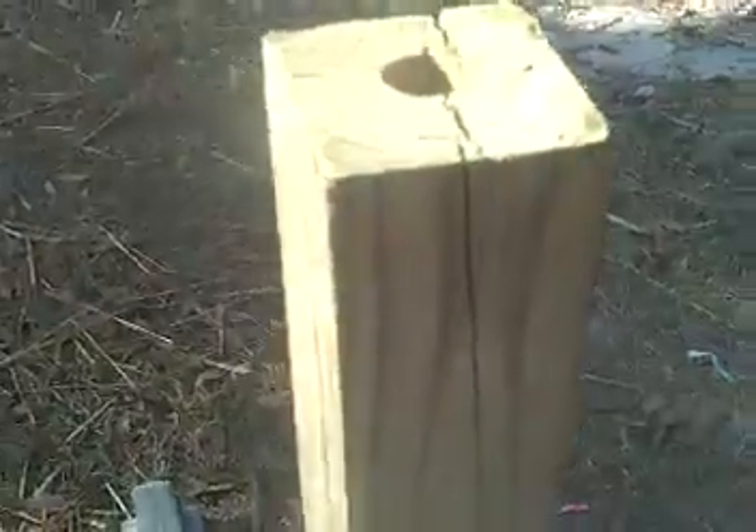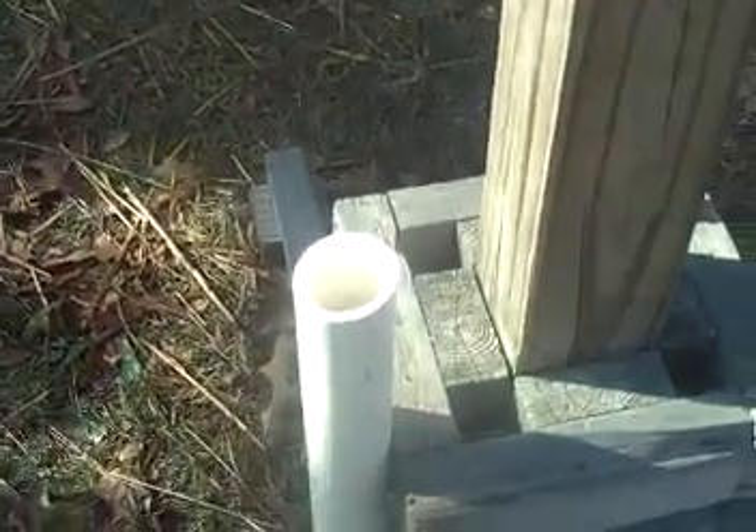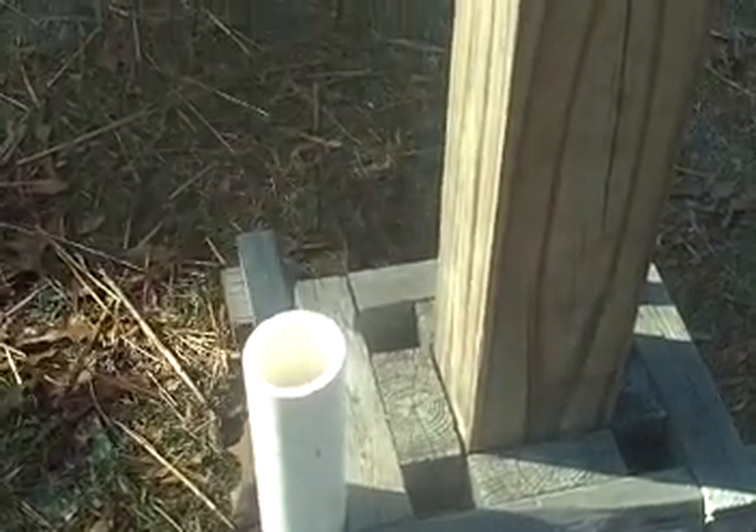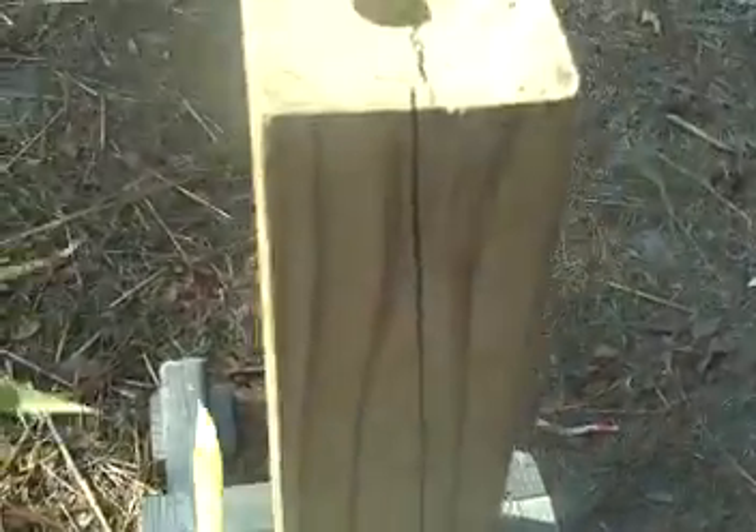I like to mount these on another piece of PVC pipe mounted to the side of your regular cutting stand, and slide them down in there like you do the bigger bamboo.